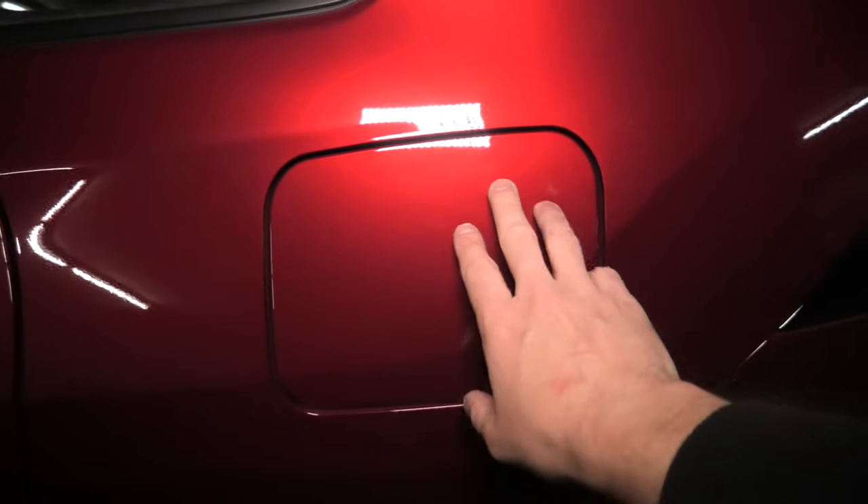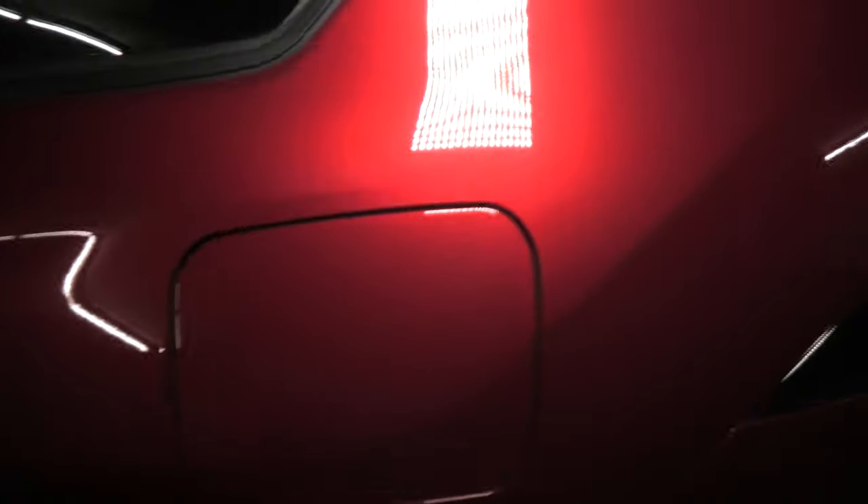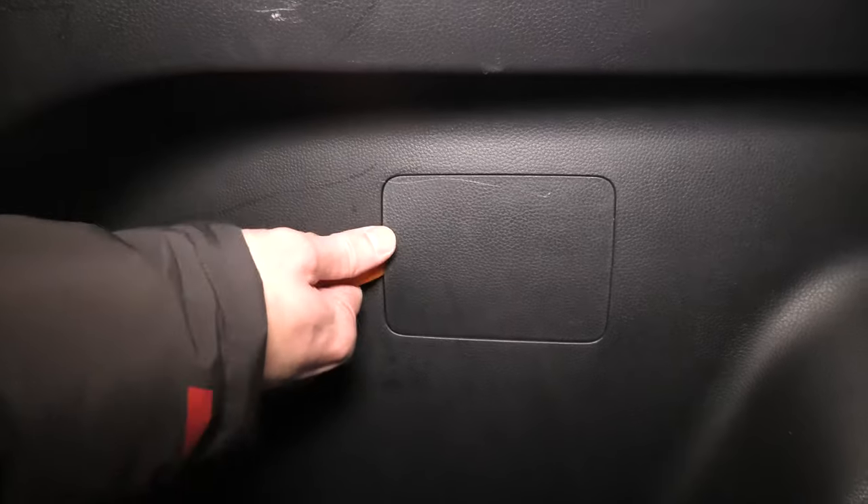Even though I press the button, the gas tank door is still locked. The way to unlock it is by using this opening inside the vehicle.